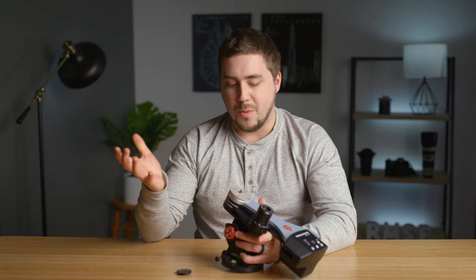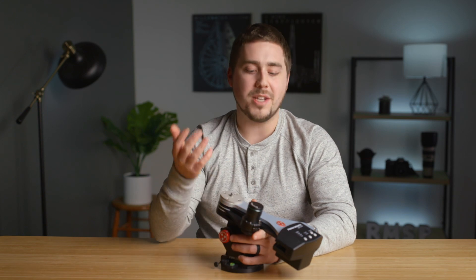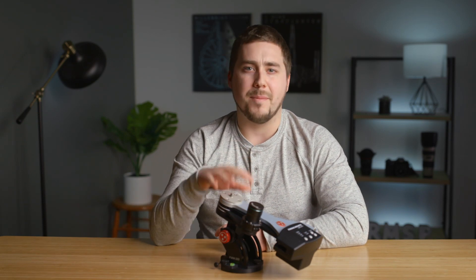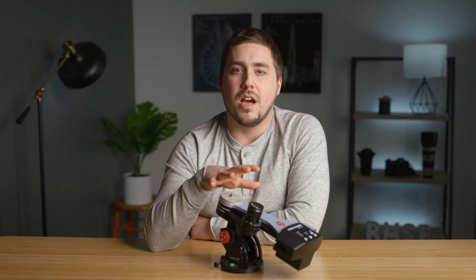Basically, if price was no issue, this thing is literally better than the other trackers that most people consider in almost every way. I highly recommend it. Now, with all of that said, let's get into the cons of the product because there are definitely some downsides.